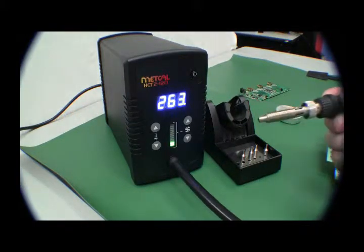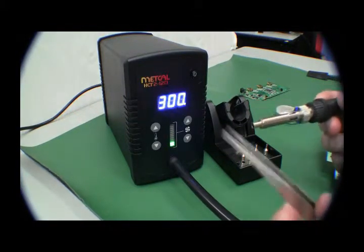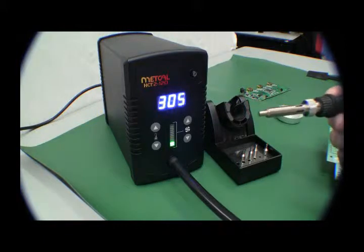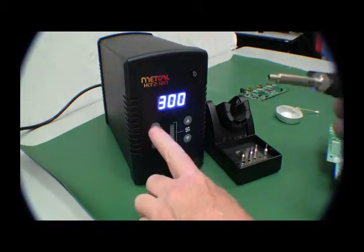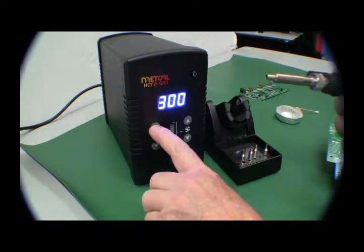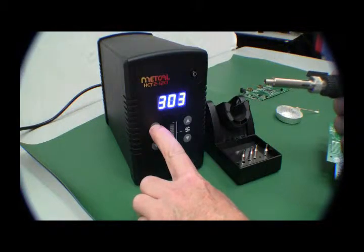This is 300°C air temperature coming out of the nozzle here. With 305 to change the temperature, we press, and we can do individual, or we can press and hold, and then the unit will go up.